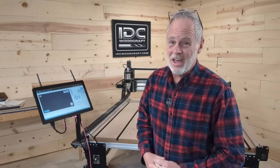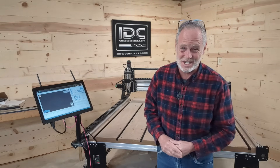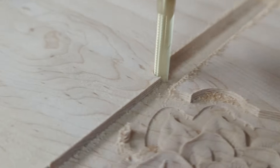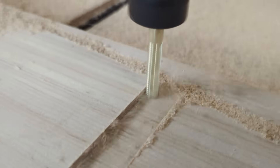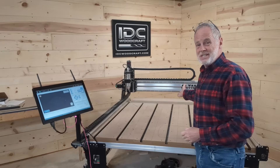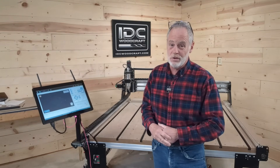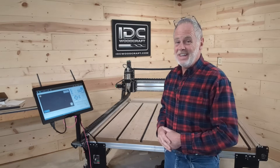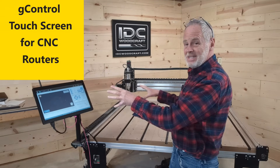Hello, my CNC brother or sister. I'm Garrett with IDC Woodcraft, the company that provides you with the CNC router bits to carve out your amazing CNC projects. This video is about a new addition to my AltMill CNC router — something you might want to consider adding to your CNC router if you don't have this already — and that is the touchscreen: the G Control touchscreen, so I can run my CNC router right from here.